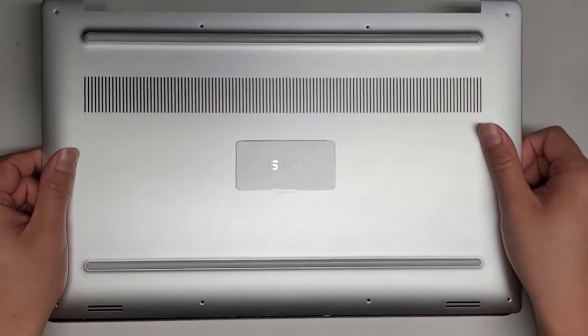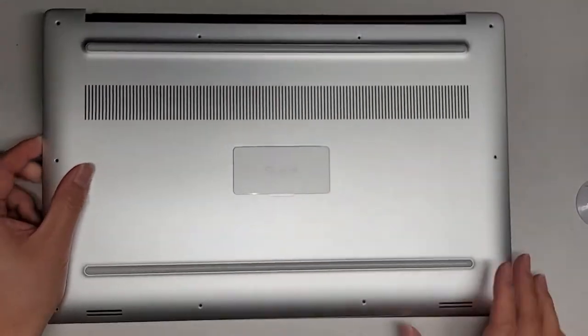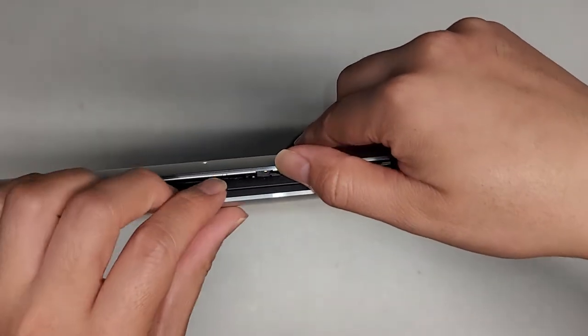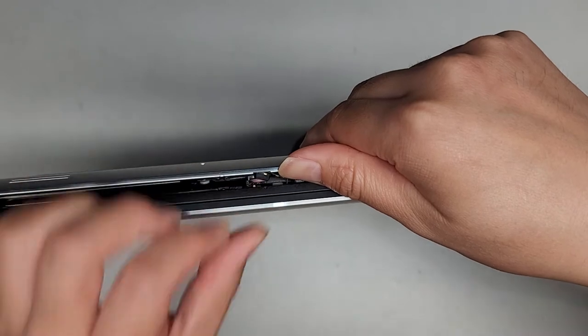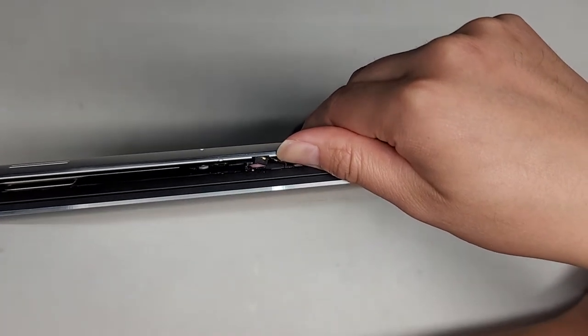You kind of got to wiggle this — be careful. It feels like something is stuck under here. For some reason, this microphone is stuck right here; that shouldn't be. I don't know why that's stuck there, so I'm going to have to try and pull that away.